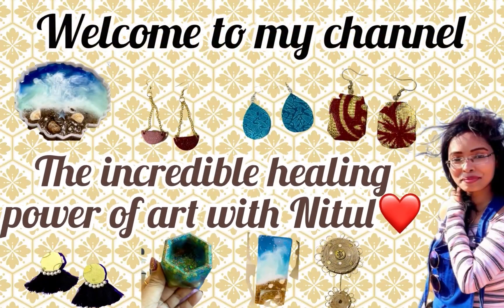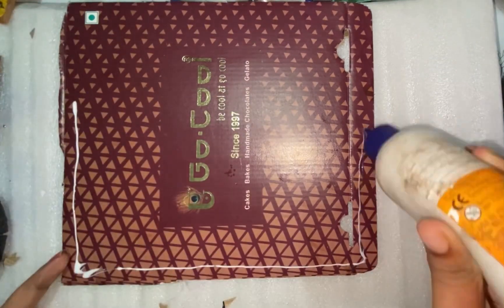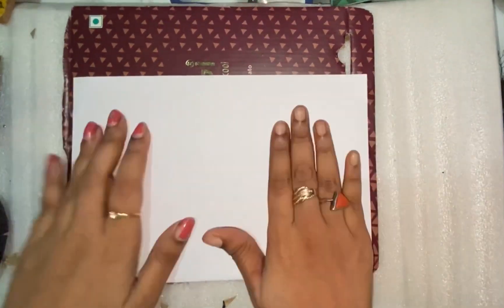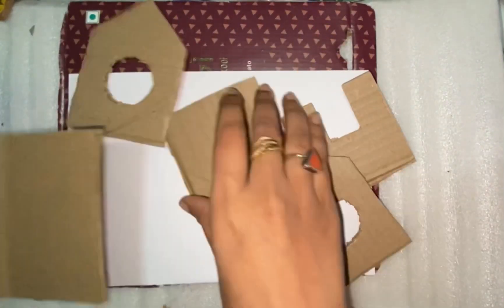Hi guys! Merry Christmas! Today we are going to create a Christmas special, so stay tuned with me and please watch the video to the last because this is the final result, which is going to be very good. So let's get started.